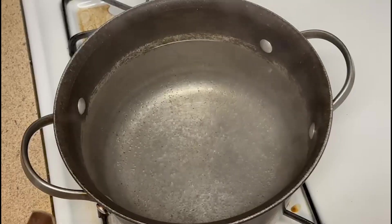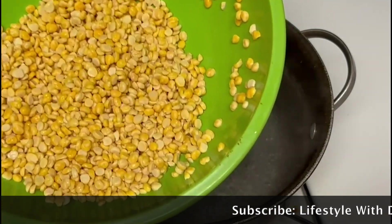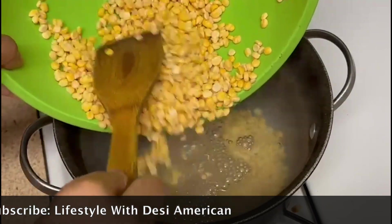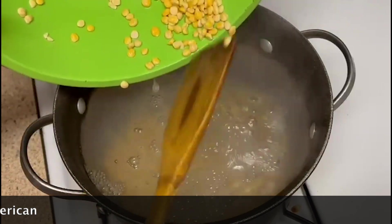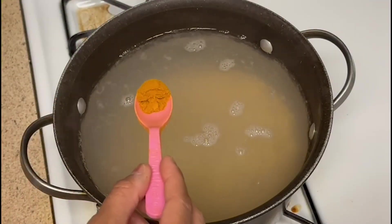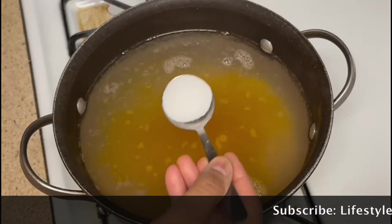In a pot, I had boiled water. It has been boiling. And this is 1 cup of chicken. I had to boil it for 2 hours. Now I am adding 1 cup of chicken. I am adding 1 teaspoon of salt powder and 1 teaspoon of salt.